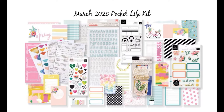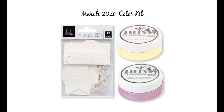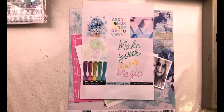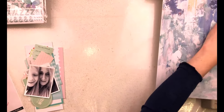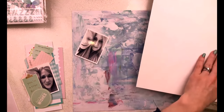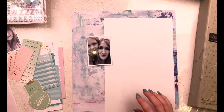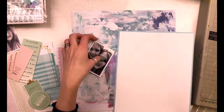Today I'm doing a layout for Hip Kit Club using the March kits. It's a mood board inspired layout, and I've used this beautiful April mood board designed by Amanda Baldwin. I really went for the blues in the color scheme - it was full of fresh spring colors, really pretty pastels, and I picked out the blue tones, going for blues, greens, and pinks.